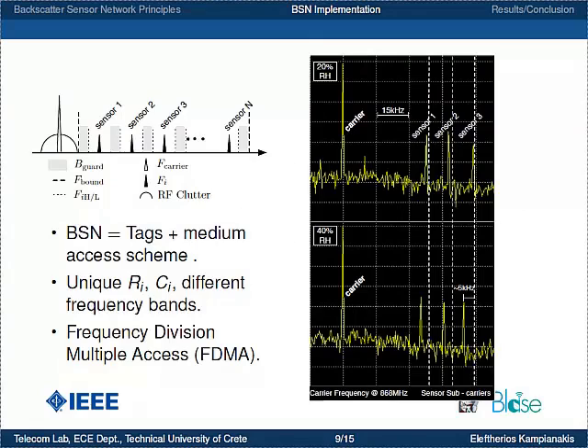When you have multiple tags, all you need for a network is a medium access scheme. We achieve medium access by utilizing different R and C values on the RC network of each tag, so that each sensor is allocated a different frequency band. Sensor 1 has different R and C from sensor 2, and between them we allocate frequency guard bands to avoid collisions. This gives us a simple frequency division multiple access (FDMA) scheme, visible in the spectrum analyzer, where a 5 kHz frequency shift is observed between 20% RH and 40% RH.